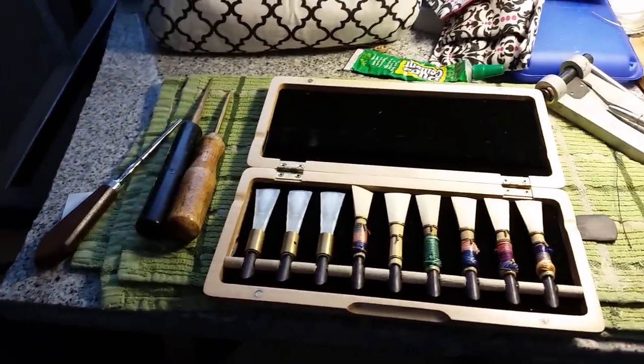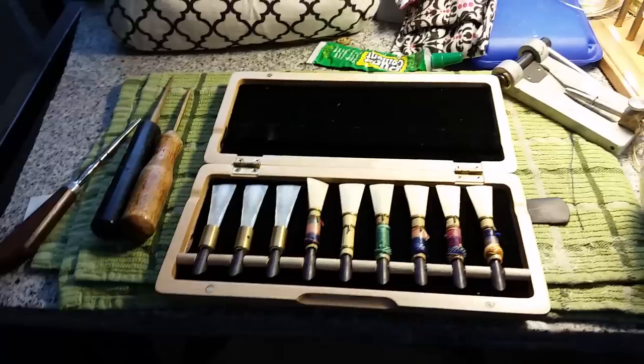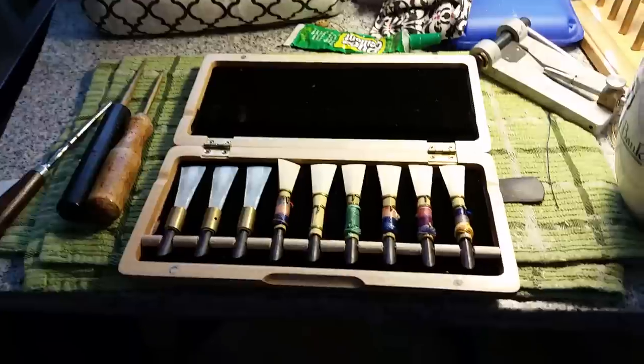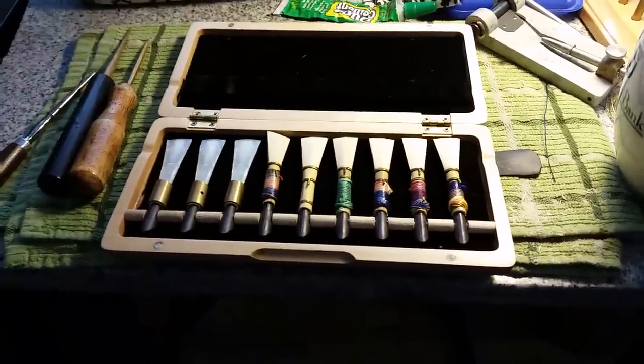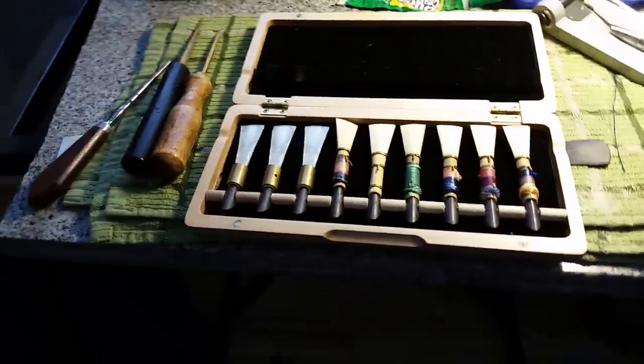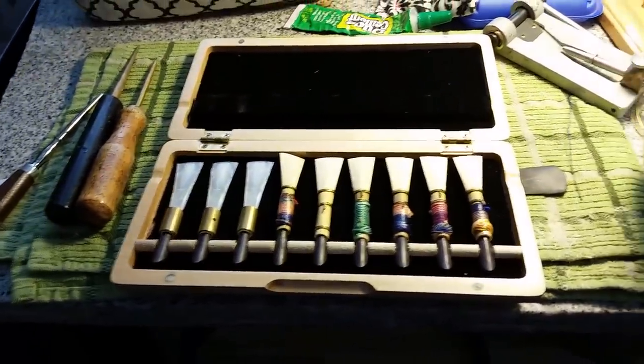Quentin emailed me and said that he got the Léger reeds, played them, and likes them, but they're pretty sharp in pitch — which is very normal. All of my reeds when they arrived have been sharp at pitch, and I'm about a thousand feet lower in elevation than he is in Salt Lake.